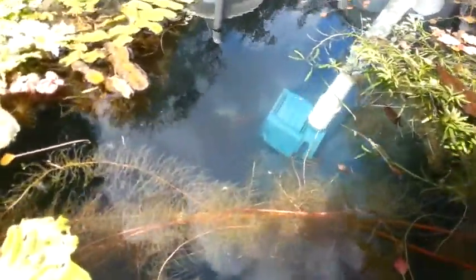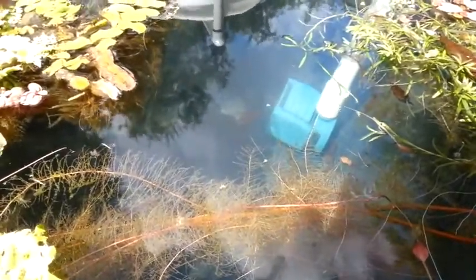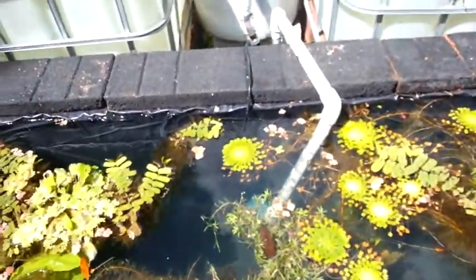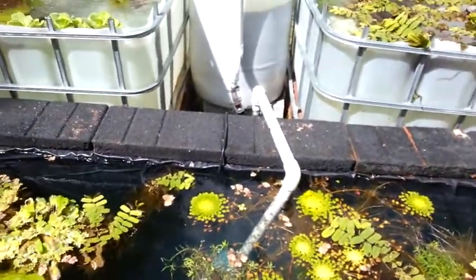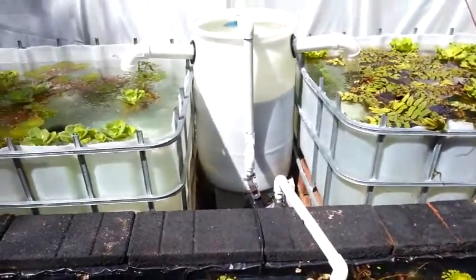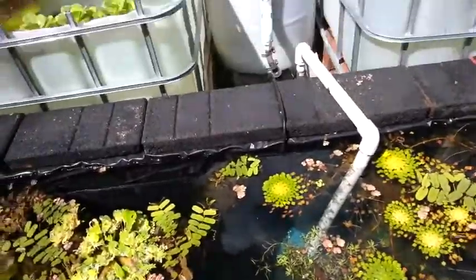There's a Deep Blue Triton 5 pump — I think it's 1,350 gallons per hour. It's actually an aquarium pump but I figured I'd use it for this because I did this whole thing on a tight budget, trying to make it cheap and effective, and so far it's been pretty good.